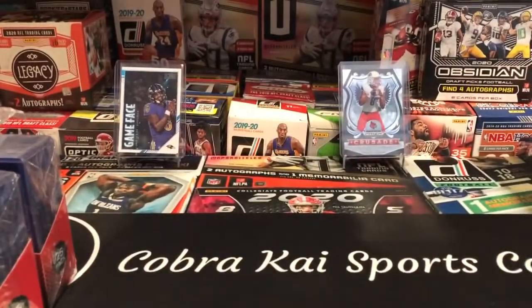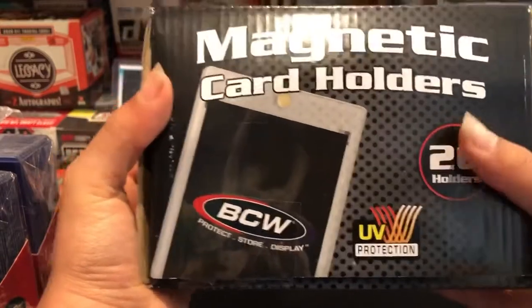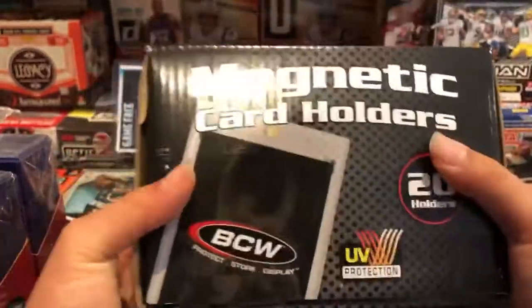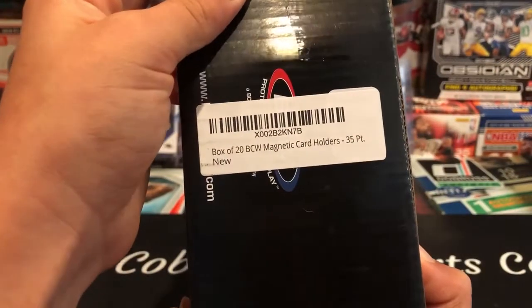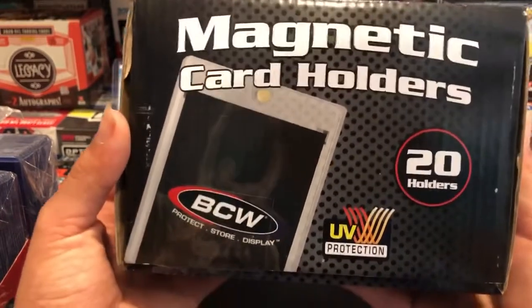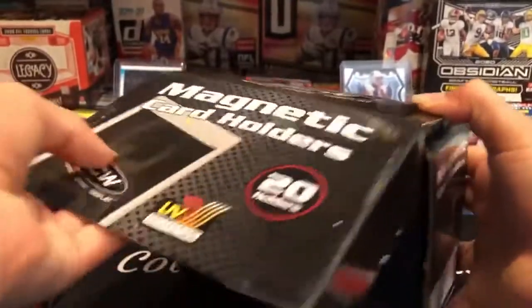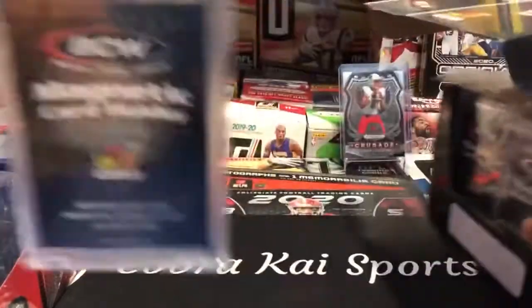The last thing I got is these magnetic card holders. I got these nice BCW one-touches — twenty one-touches. These are magnetic card holders, 35-point one-touches. So right here, box of 20 BCW magnetic card holders, 35-point one-touches. I think there were like five of them for $16 somewhere, but I found these 20 of them for around 40 bucks or so. I'll link those down below. We're gonna go ahead and open this — you got 20 of them, super nice.